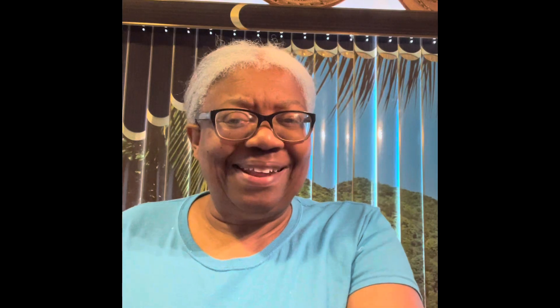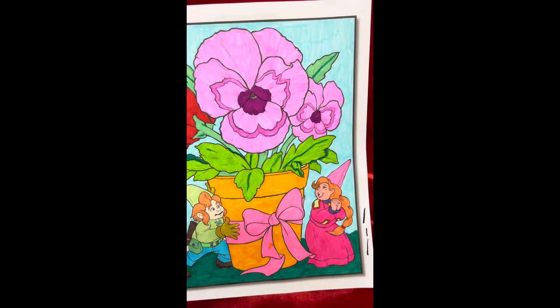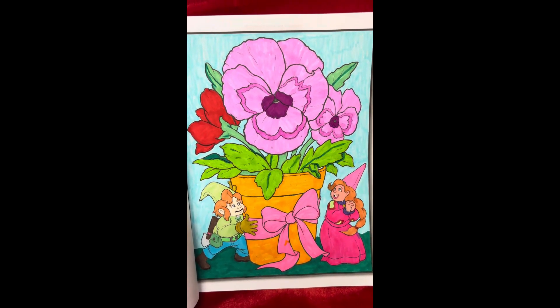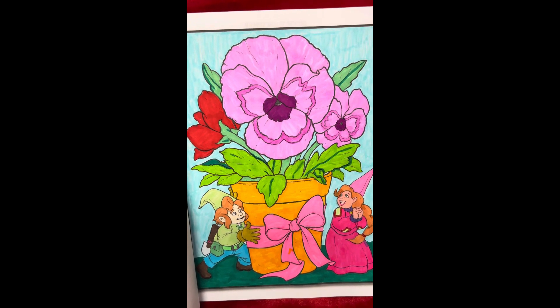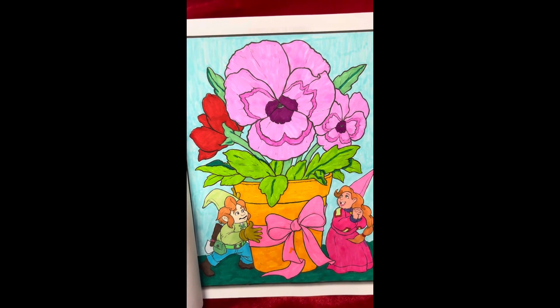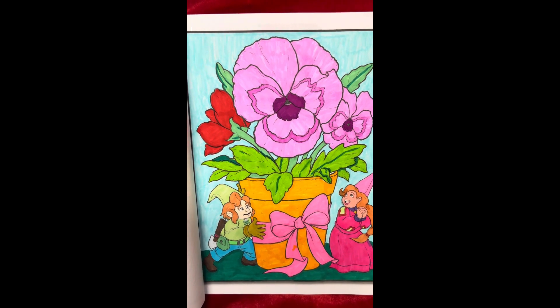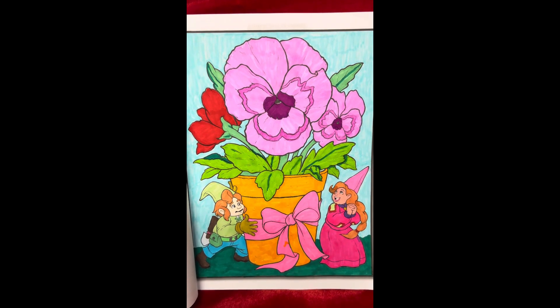Here's the book, and here's my page. I used my water markers and you can tell in places they weren't really all that happy with being used — these kind of bleed a little bit on this paper. Yeah, that's my picture for the day.